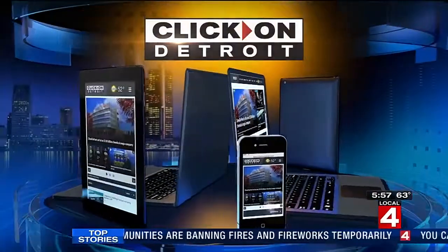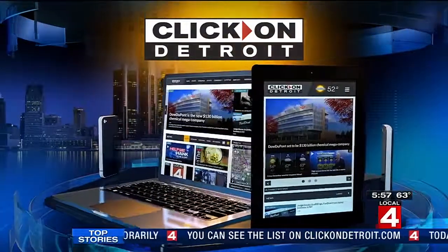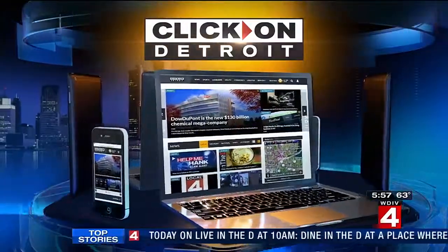Only Rhonda could make it look that easy. I wish Barwis would have yelled at her like he did in his TV show a little bit. Come on! You can see all Rhonda's Fitness Friday segments on the Lifestyle page of ClickOnDetroit.com.